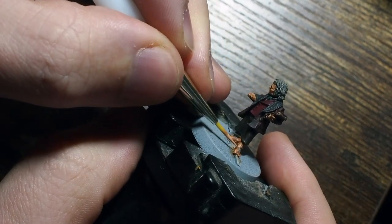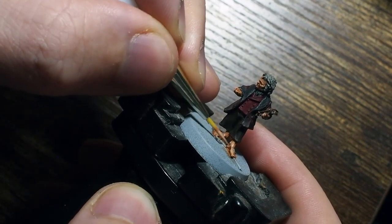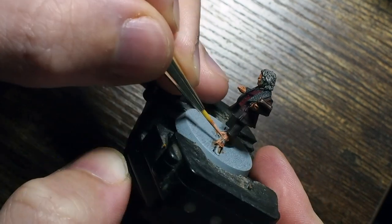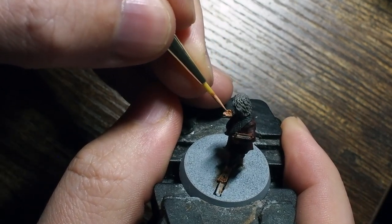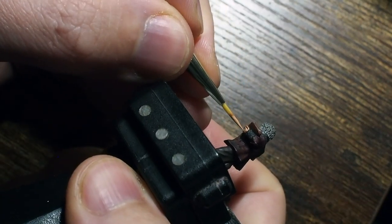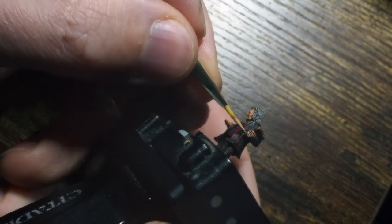With skin it's one of those things where it can be quite complicated to paint and quite daunting, but it's also massively rewarding because once you get it looking right it's always a really nice focal point of your model. You look at the face, you notice the character. So spending a bit of time making sure that the face and the skin look good will always go a long long way in terms of how well your miniatures are painted.